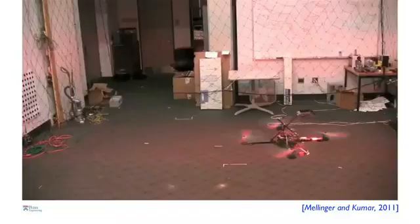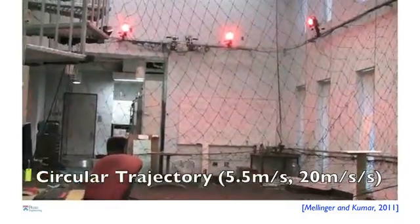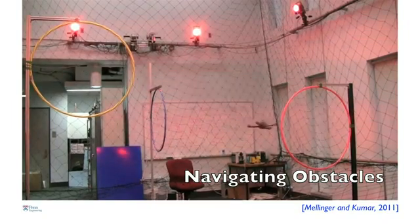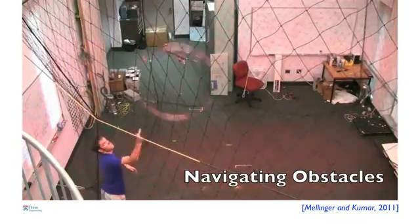These minimum snap trajectories in flat space are then transformed back into the complicated 12-dimensional space, which the robot must do for control and execution. In the first video you will see the robot going from point A to point B through an intermediate point. The robot is capable of executing any curved trajectory — these are circular trajectories where the robot pulls about 2 Gs. Overhead motion capture cameras tell the robot where it is 100 times a second, and also tell it where obstacles are. The obstacles can be moving — here you see Daniel throw a hoop into the air while the robot calculates the position of the hoop and figures out how to go through it.